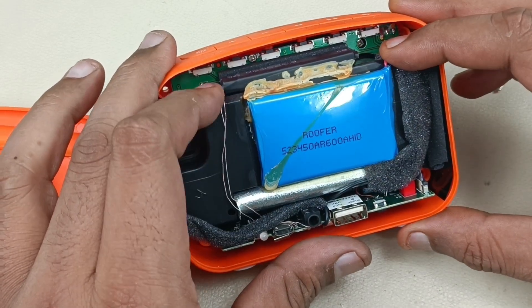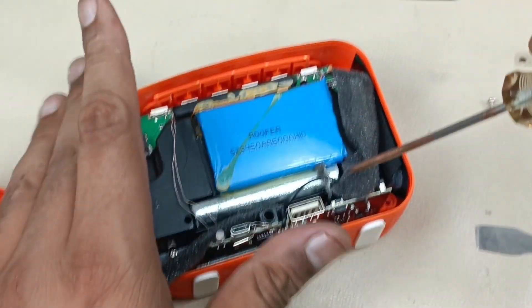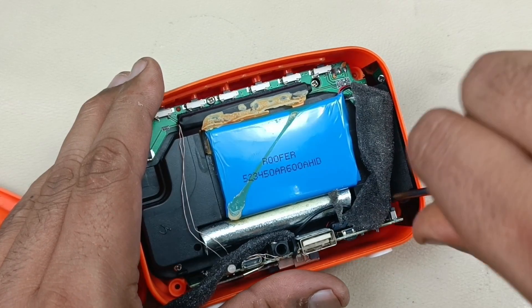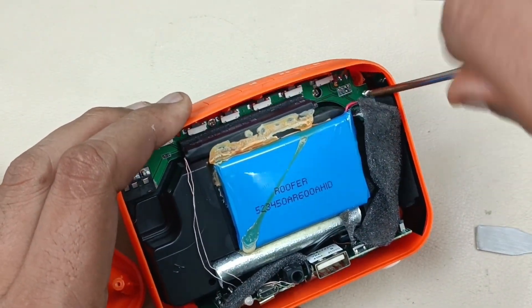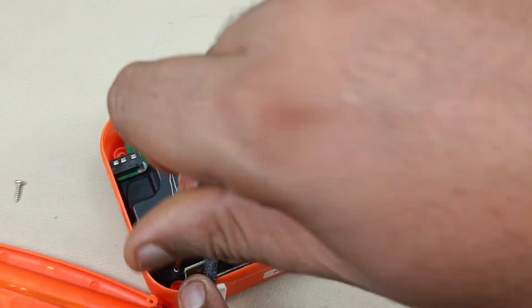Now let's try to open this. I am going to remove this screw here. There's one more screw here, and I am going to remove this screw as well.